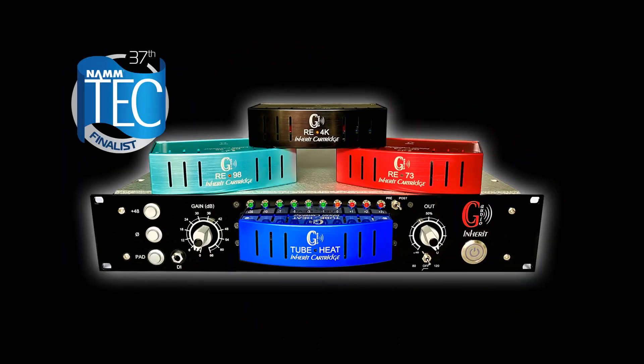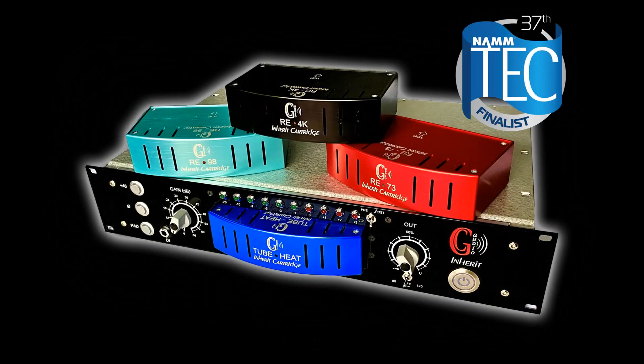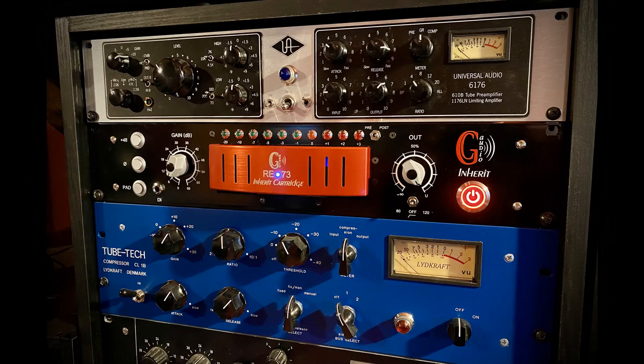The GC Audio Inherit System is an innovative audio device that allows you to have many models of pre-amplifiers within a single 19-inch rack. Its hot-plug design allows users to test a wide range of characteristic sounds. Unlike other modular formats, it allows the implementation of high-voltage or high-current multiple-voltage pre-amplification technologies.